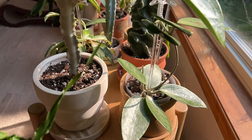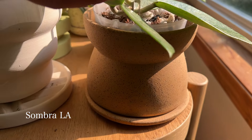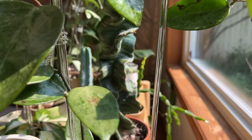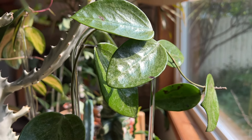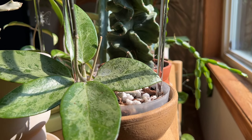I'll also mention that these trellises I use for my hoyas — in case anyone's interested — are from Plants and Glitters, a company based in Alberta here in Canada. I believe they're in Grande Prairie specifically and they ship worldwide or at least Canada-wide.